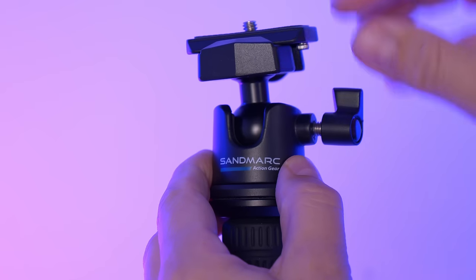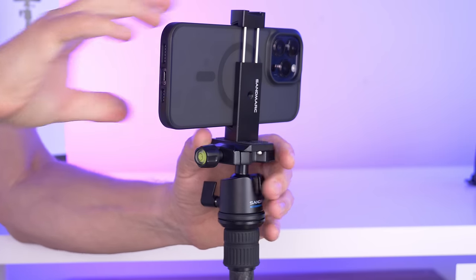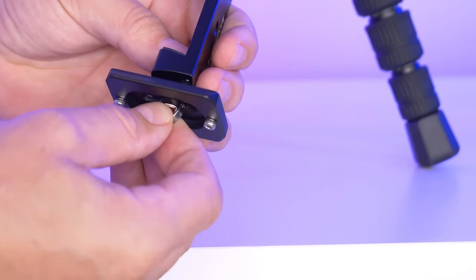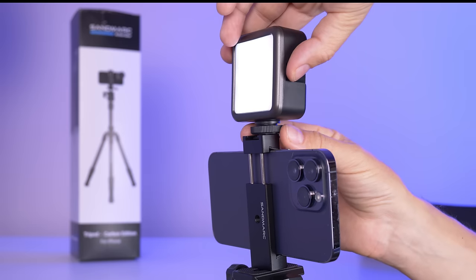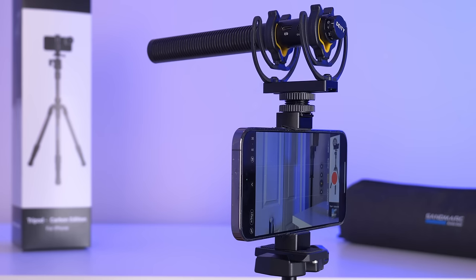This tripod comes with a ball head and a phone clamp that is large enough even for my iPhone 14 Pro Max. What I really appreciate is that the screw from the mounting plate comes with a little handle, so it does not require the use of a tool when attaching the phone clamp. On top of the phone clamp we have a cold shoe socket where we can attach a fill light or a microphone.